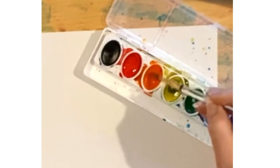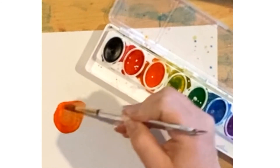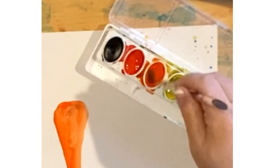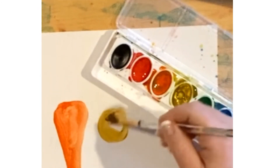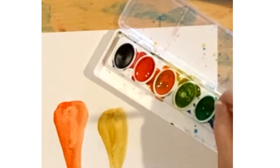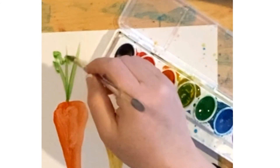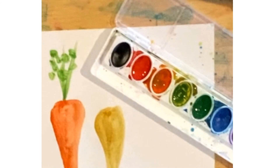To add color variety to your carrots, swish together your orange and red — swish a little orange, swish a little red, and you'll get a beautiful dark orange carrot. If you want a lighter orange carrot, swish some orange, yellow, and orange again to get a dark yellow or light orange. The more you swish your colors, the more variety you will have in your picture. Don't forget to swish green and yellow to get a variety of green hues in your carrot stems.